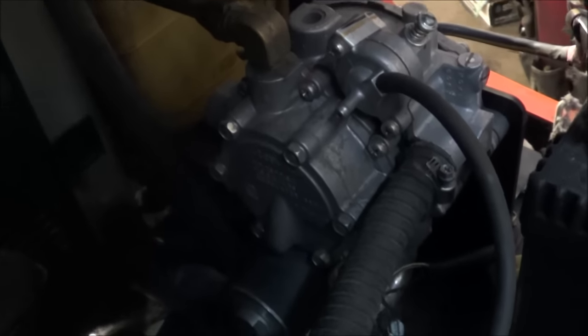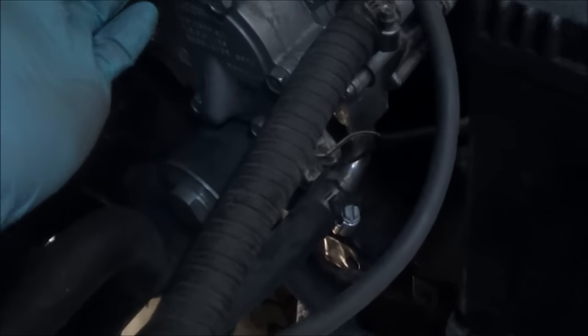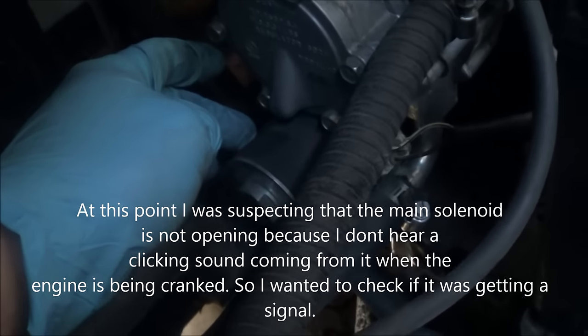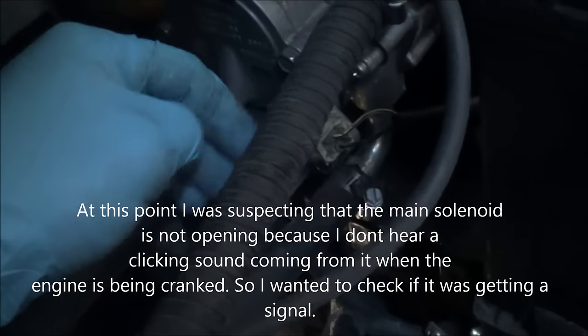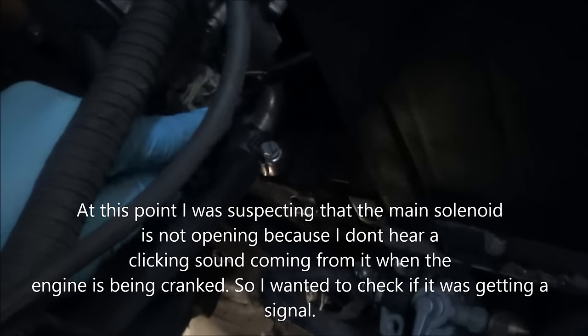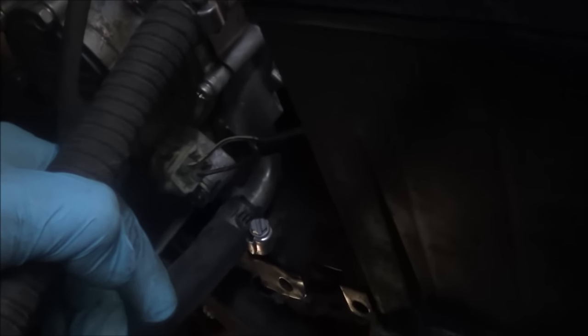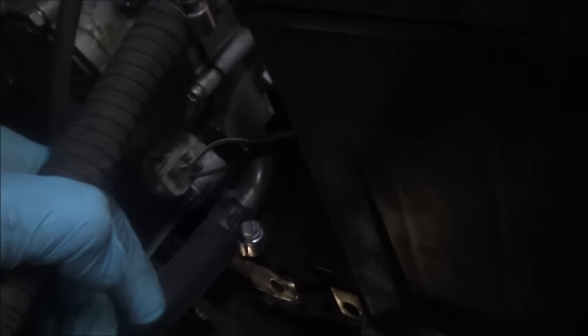So the next thing I'm going to do, now that I know I have fuel going into the regulator, is check if the solenoid is functioning properly — or at least if it has a signal. It only has two lines going into it. From working on Toyotas, I know that it will always have a ground supply, so one of these wires is always going to be connected to negative, and power is going to come from a relay. So let's check that by using a test light.